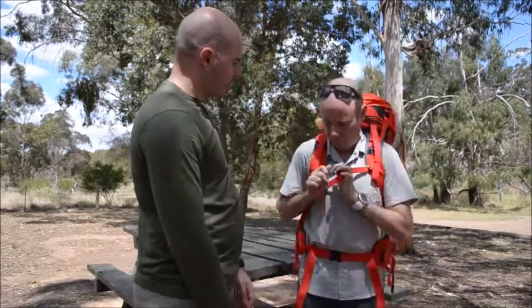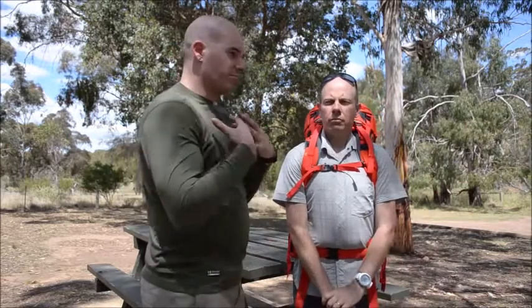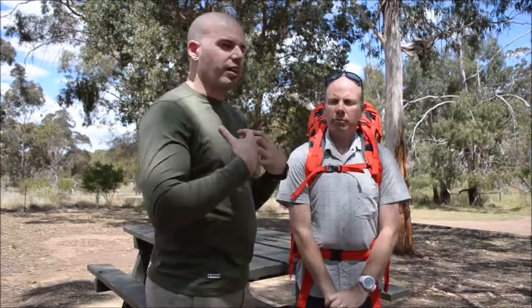Then we're going to make sure that we do up our sternum clips. Sternum clips should be done up at any point — they help the harness system sit in its correct carrying position.